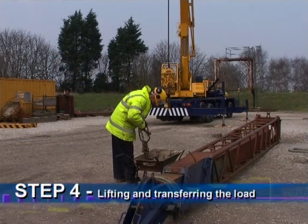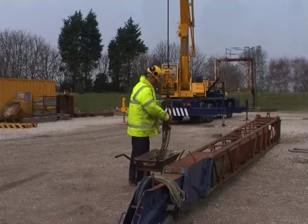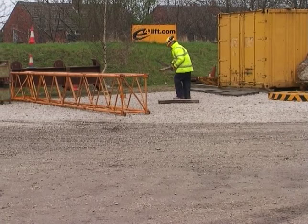Step 4: The lift. We have our slings and we have our load, so let's lift. Is the area clear of unauthorised persons and have we checked the route that the load will take? This is to ensure that the load does not pass over the heads of people and that there are no proximity hazards to be concerned about.